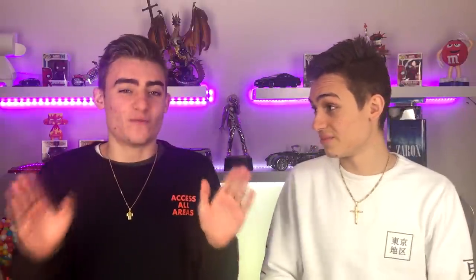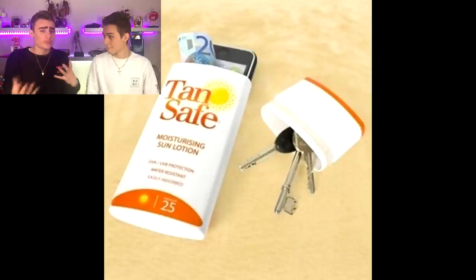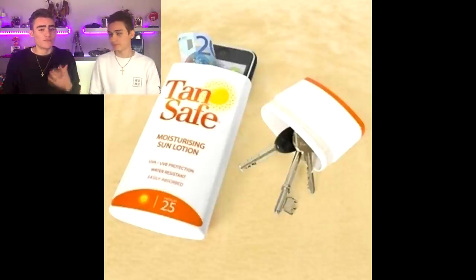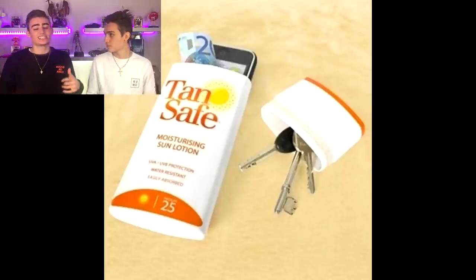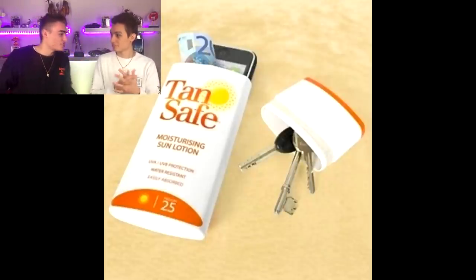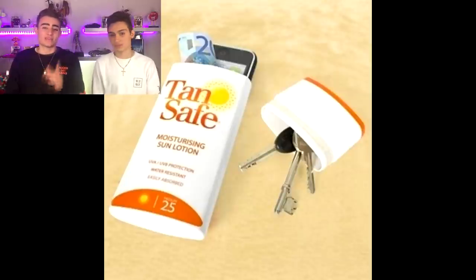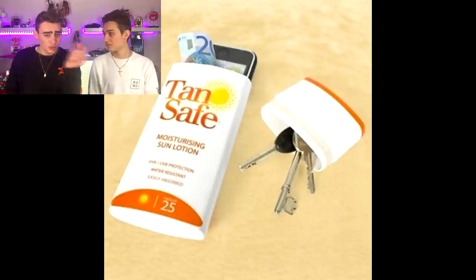Have you ever gone to the beach and your wallet, phone, keys, or whatever you have in your pockets gets lost, dirty, wet, or even stolen? What you can do is get an old sunscreen container or something similar, put it in there — as you can see in this image — and it will keep everything waterproof and it won't be able to get damaged at all. You'll know where it is at all times.